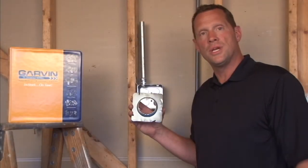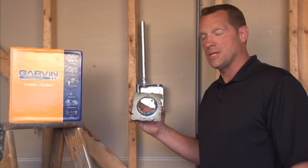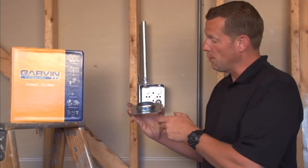Part number 72C3-1 is a 4-11/16 inch squared around plaster ring that is raised 1 inch for tile, plaster, or drywall.